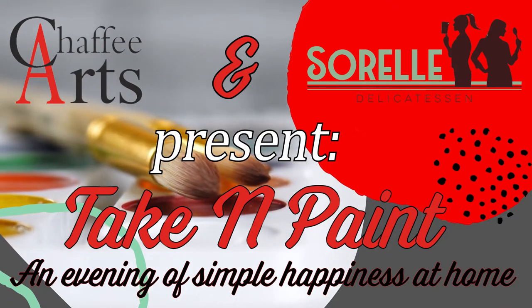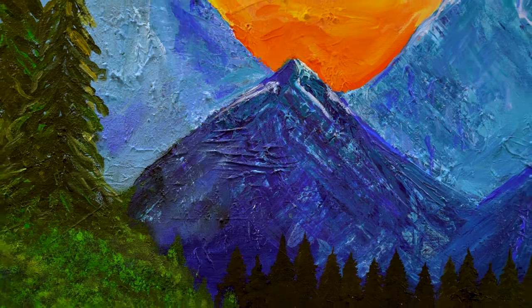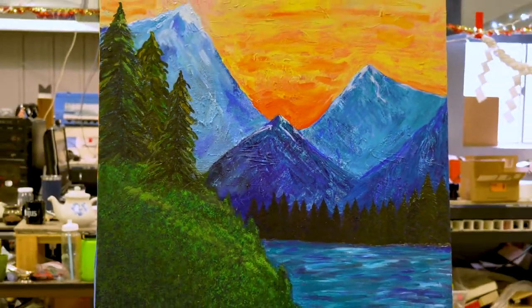Hi! Welcome to Wine and Paint with Chafee Arts. My name is Sabrina Carter. Today we're going to be recreating this beautiful mountain sunset.